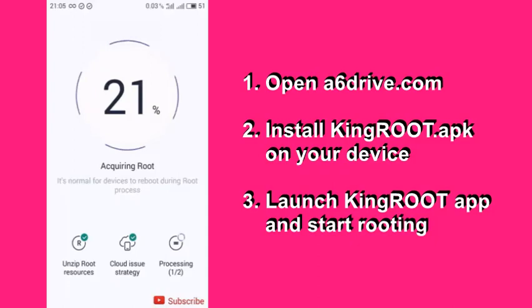Step 3, launch Congroot and start rooting. Congroot is very user-friendly and easy to use. Click 'one-click root' to start the rooting process. Once the process is done, the phone will restart and you will have a rooted phone.